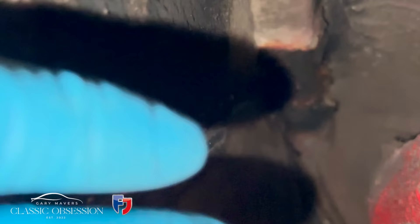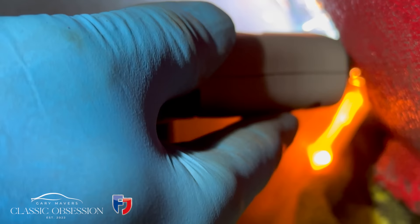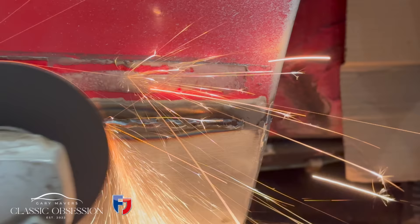That's not too bad for a first pass. Let's just check around the back — yeah, plenty of penetration. That's good. Even though I'm working in a confined space, I will try and get as much as possible from behind also.